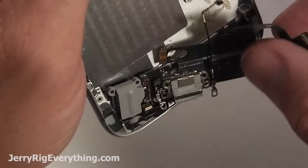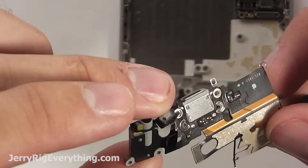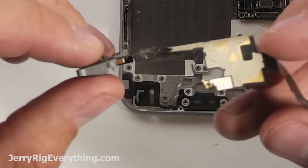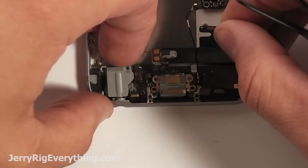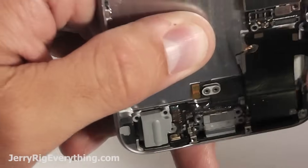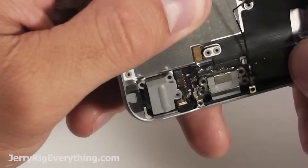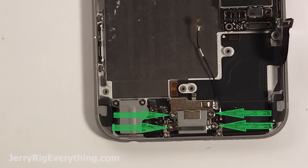Lift those up and out and then you can see the entire component right here. These parts are normally pretty cheap — I will link those down in the video description as soon as they become available. Putting it back in, you want to start with the headphone jack and microphone, putting those inside the frame, and then kind of bend and fold the ribbon cable to match the contour of the phone. That way it lines up where it needs to be.